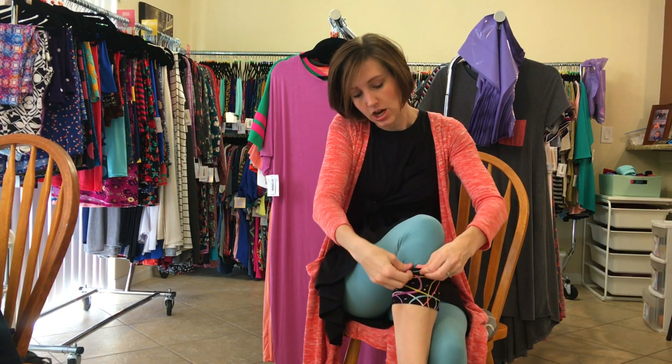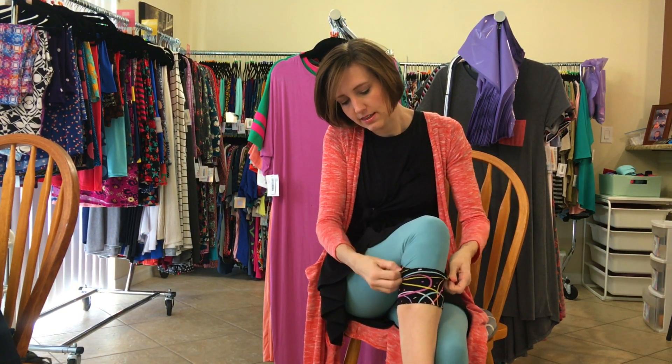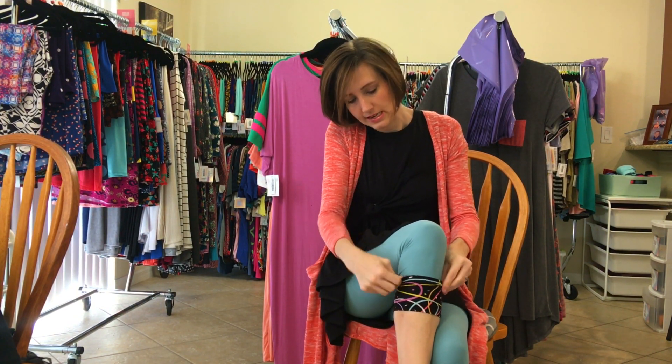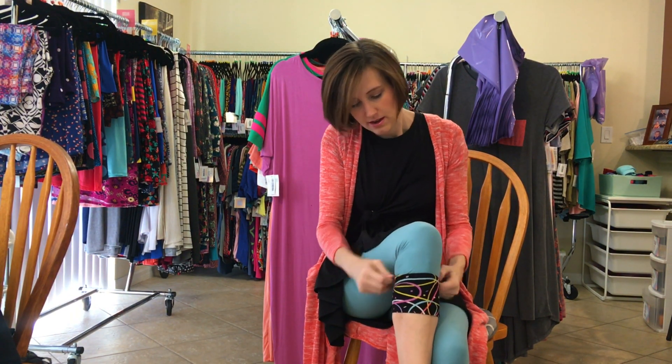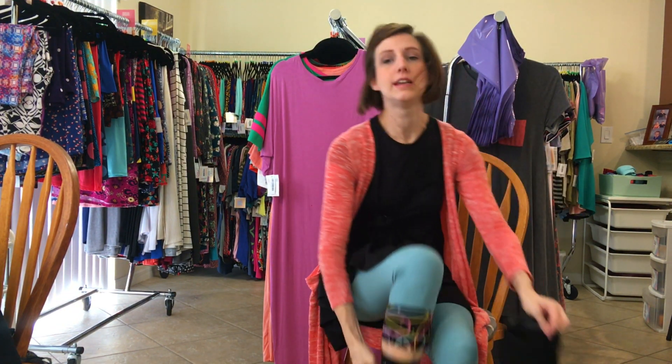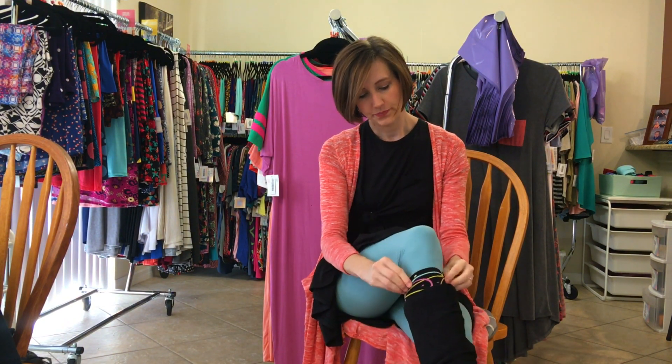I actually like to flip the top seam inside so that the edge doesn't show with your seam. Then whatever boot socks you want to put on — you've got to keep those feet and legs warm if it's cold out — and add your boot, and there you go.